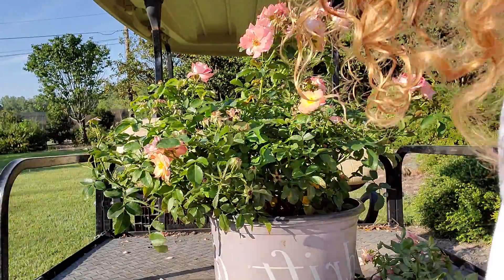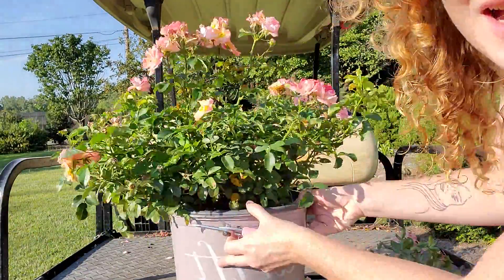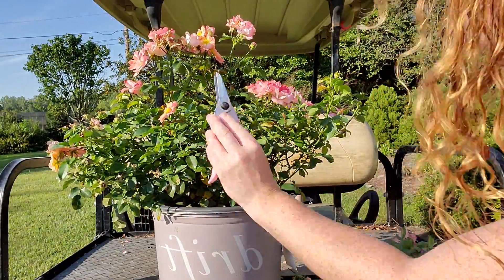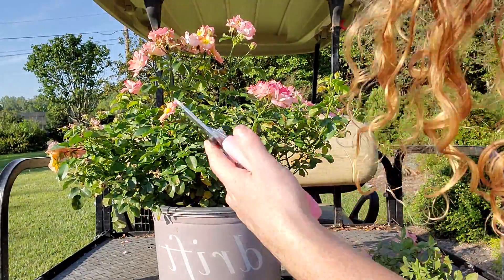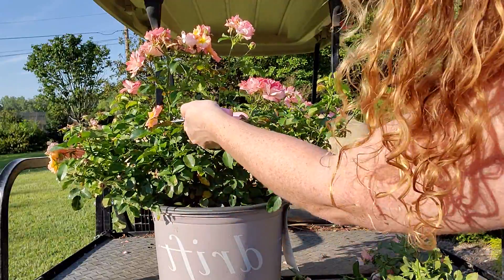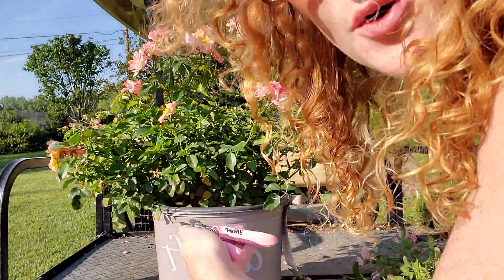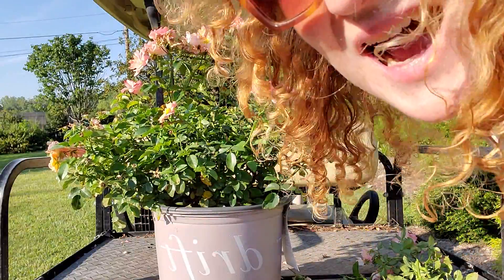If it ever gets too wild where it sends out a springy arm — as you can see it's got some arms sticking up here — if that is unsightly to you, you can just go all the way into where the meat of the plant is and make that cut. I always say go into the meat of the plant and then just a little bit lower, because the foliage will then hide that cut.